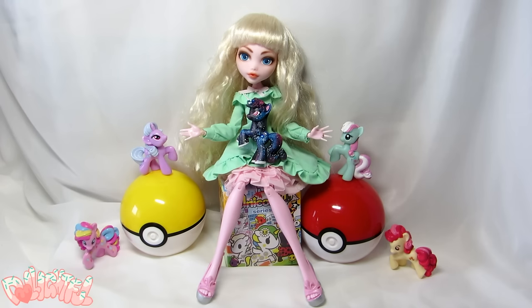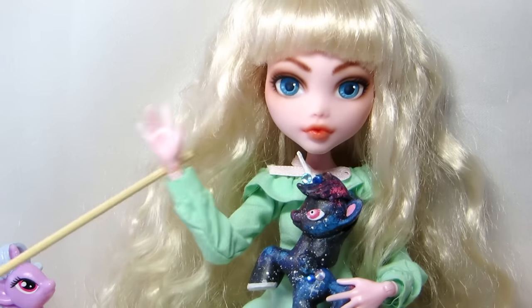Remember to always have fun with your artwork, and I'll see you in my next video. Stay artsy! Annyeong!